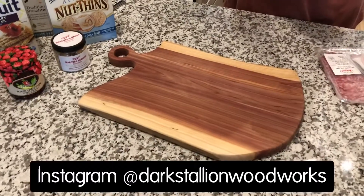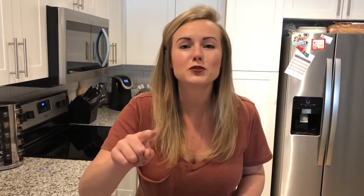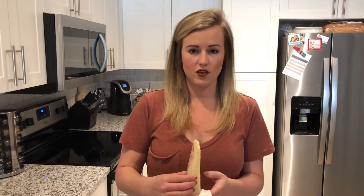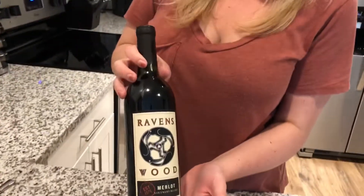We're using a cheese board from Dark Stallion Woodworks, perfect for a charcuterie board. Oh, you broke the cheese! We were in the car and there was a squeaky noise, and instead of figuring out what it was, Hunter just slammed the wheel. This is Ravenswood Merlot.